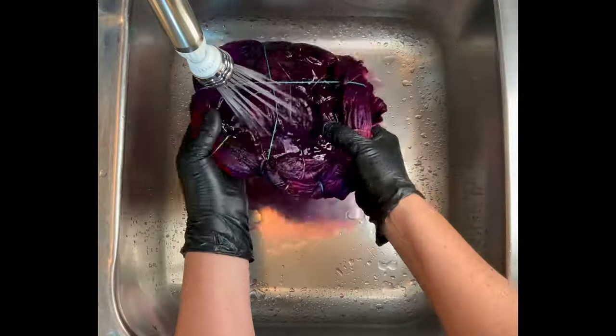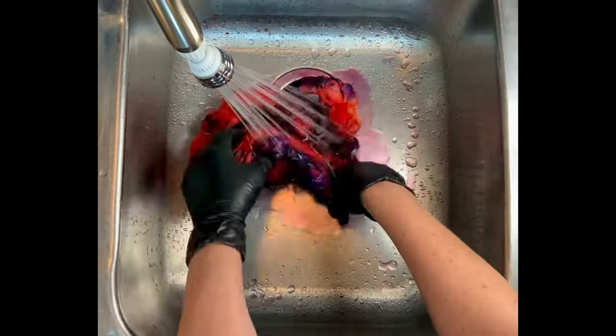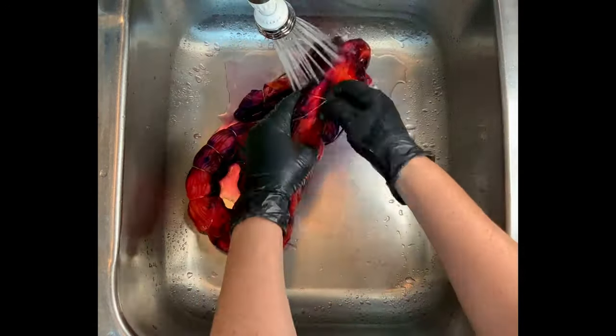I wanted it to be light on one side and dark on the other, and by using less ice for each side I think that I have achieved that with this one — but we'll know more once we open it up.